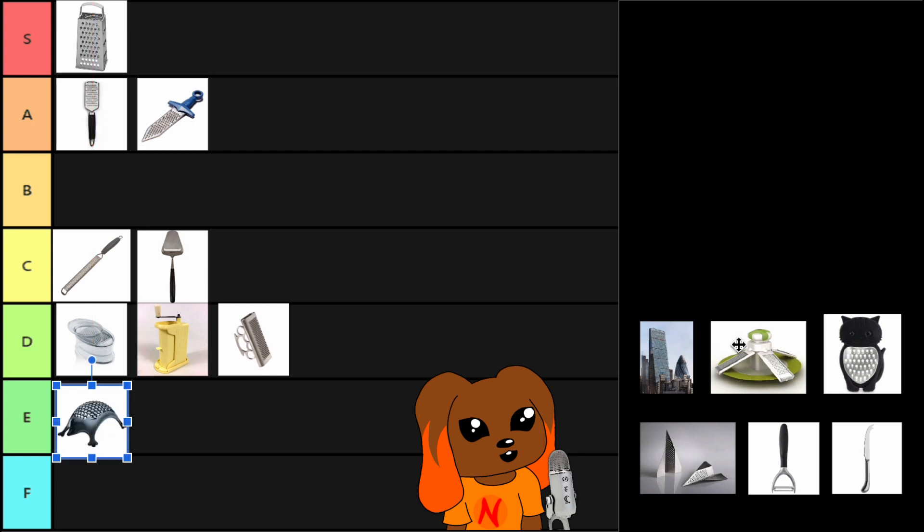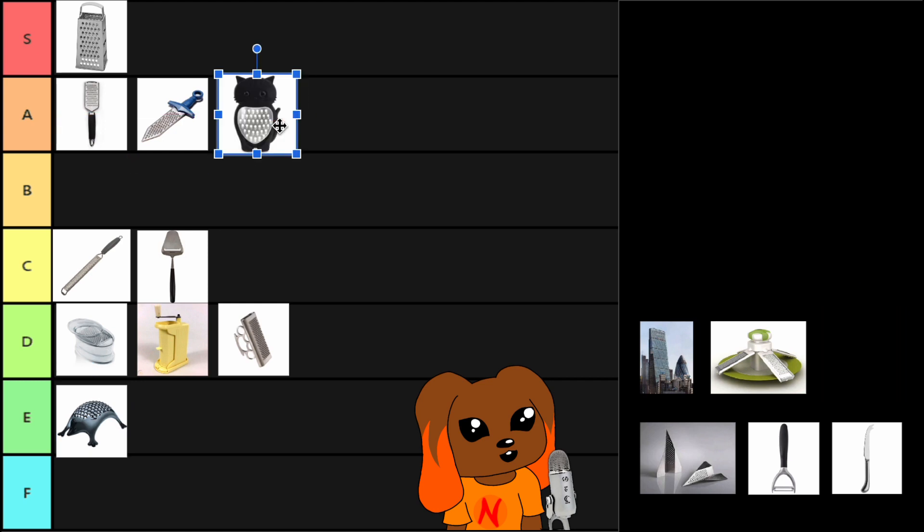We're gonna continue with our novelty cheese graters and move on to the cat. Cat got pretty big cheese grating holes. Sue me, but this is pretty on par with the handheld cheese grater and the dagger cheese grater.